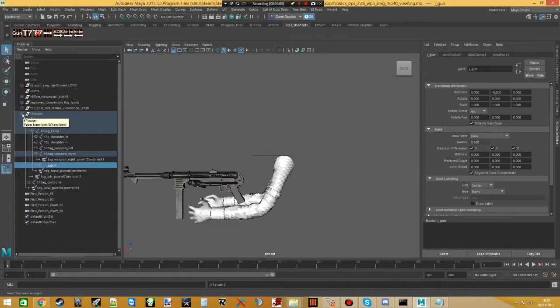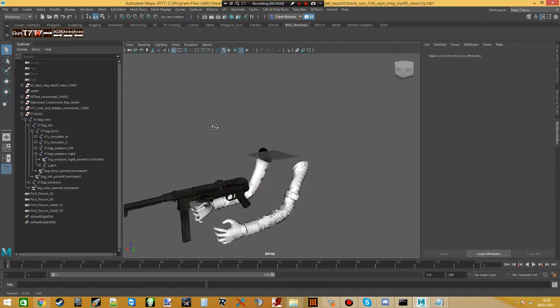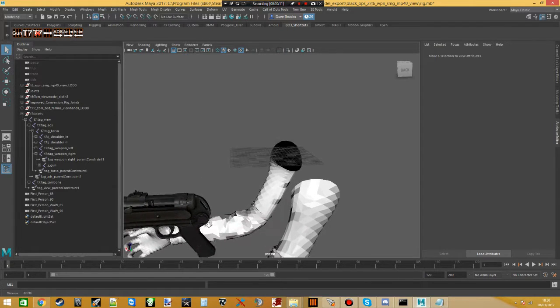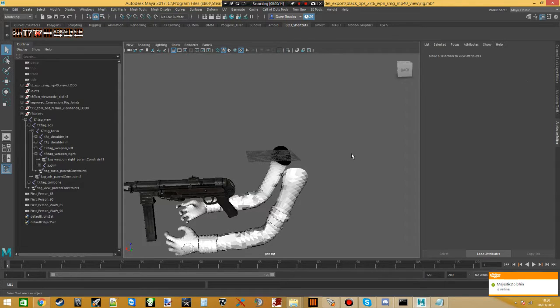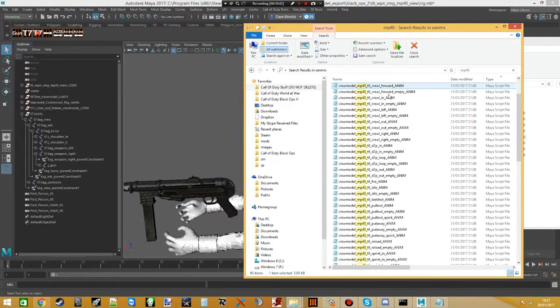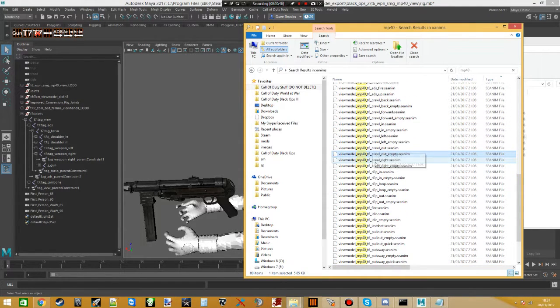The first animations to do are the ADS animations. ADS animations are quite easy — there's a lot of confusion around needing to drag in the idle animation first, but you actually don't need to do that. We're going to use the new SEANMs, not the MEL animations. Wraith dumps both: these are the MEL files we used to use, and these are Porter's new SEANMs which are more fluid, one-to-one exact, and contain the note tracks which we can use.